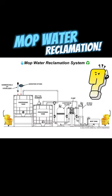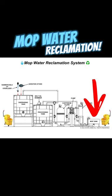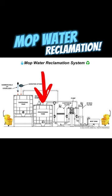So, what is a mop water reclamation system? Well, as the name implies, the system takes your dirty mop water, and as soon as you dump it into the receiving tank here, the large contaminants get collected by a filter screen. Water then gets pumped into the processing tank, where the oil